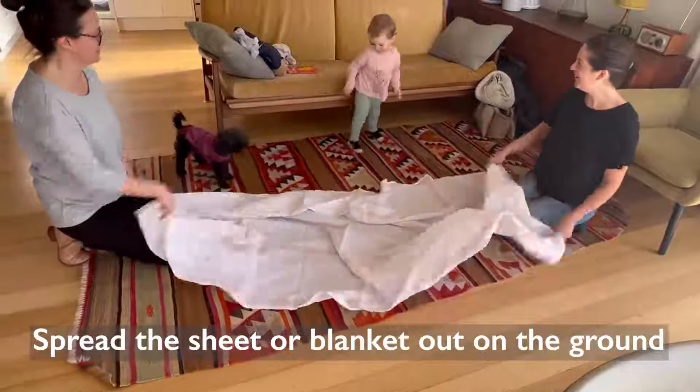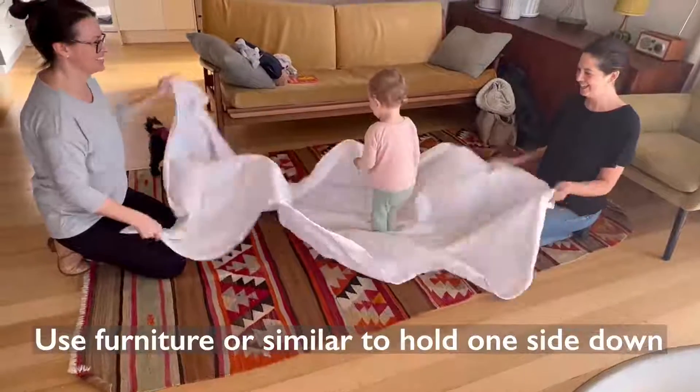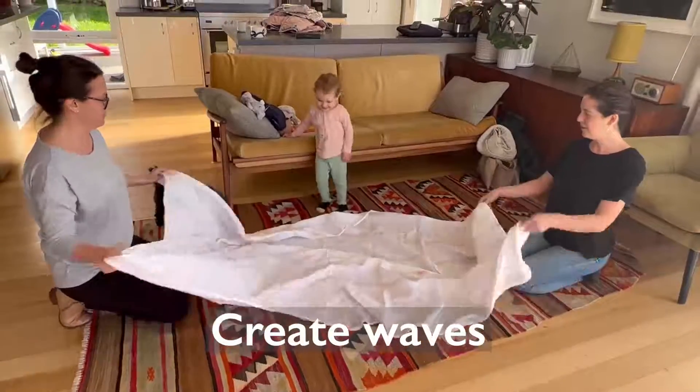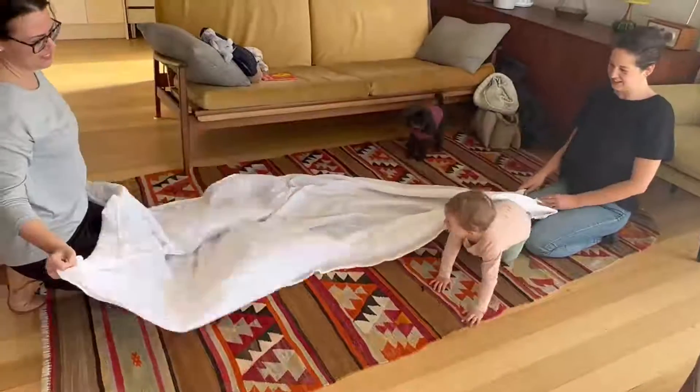Spread the sheet or blanket out on the ground and use furniture or something similar to hold one side down. Create waves by moving the blanket up and down, and have fun with your child, encouraging them to walk over or crawl under.